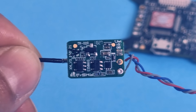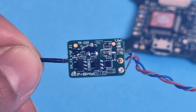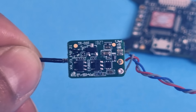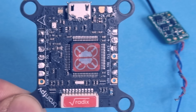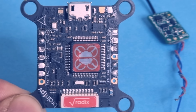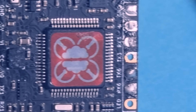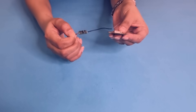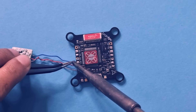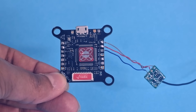The FRSKY XM receiver that we are using has three pins: S-Port, which is the signal pin; a 5V positive pin; and ground. On your Brain flight controller, you will have to find UART port 3, which is marked by TX3 and RX3 pins. Right next to the RX3 pin, you will have the positive 5V pin and the ground pin. Now let's connect the receiver to the flight controller. Connect the signal pin on the receiver with the RX3 pin on the flight controller, then connect the positive and the negative pins together.